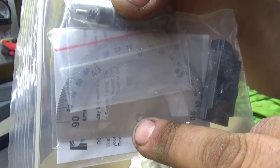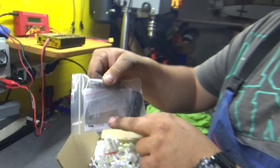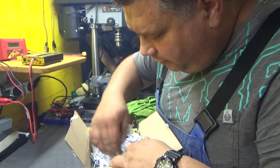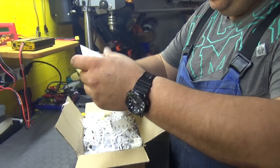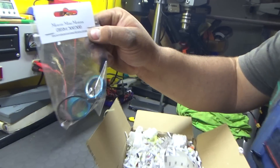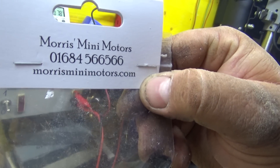This is pretty amazing what you get in this conversion kit. You put this on the prop shaft - I will expand on that later. We will film that, of course. It's from Morris Mini Motors.